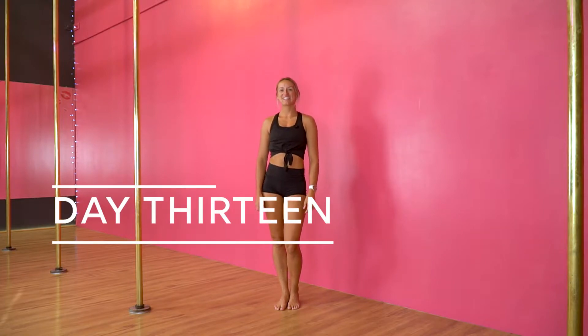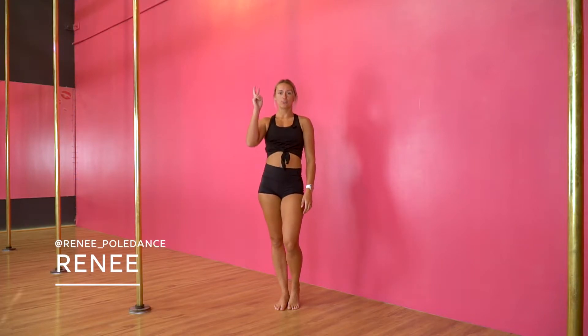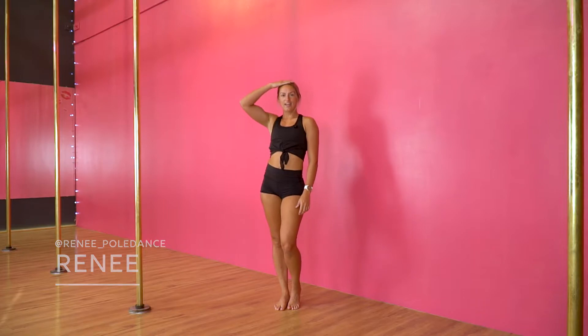Welcome to day 13. Today we are going to learn a fang handstand. A fang handstand is when both your legs are curled around coming towards your head.